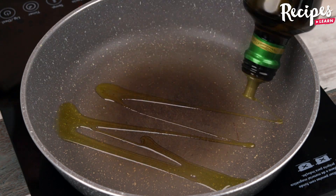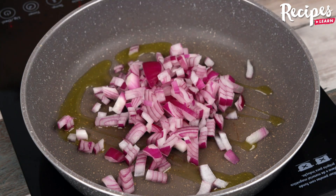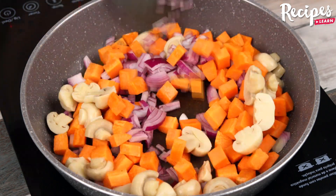In a frying pan, add a dash of olive oil, 1 onion, 1 carrot, 100 grams of mushrooms, and stir.